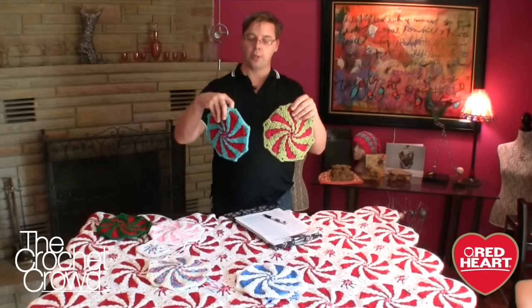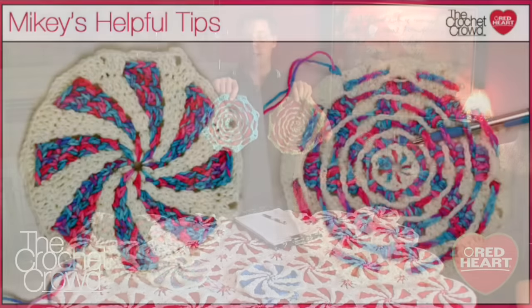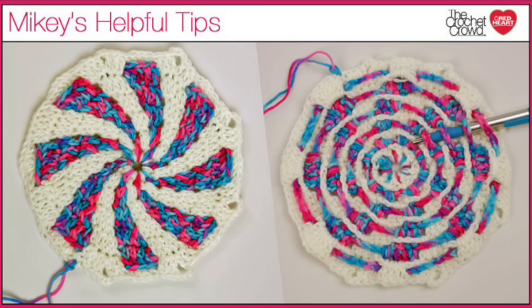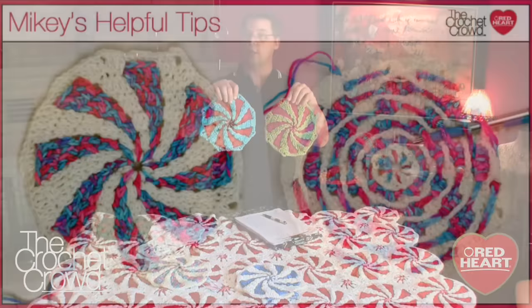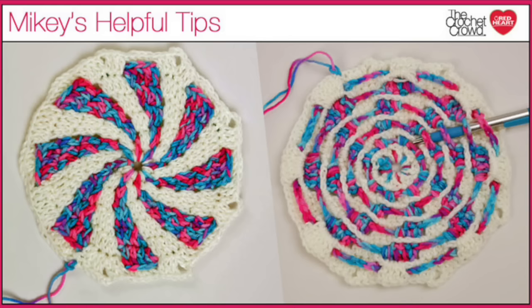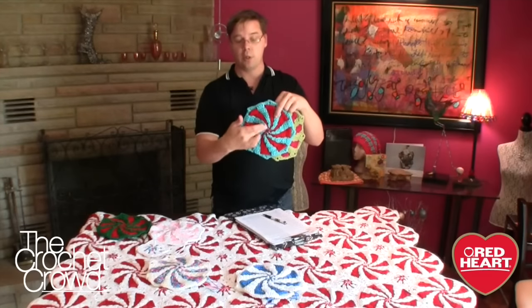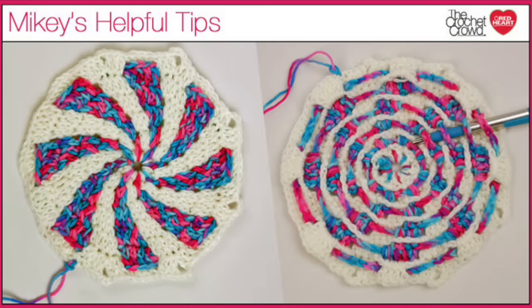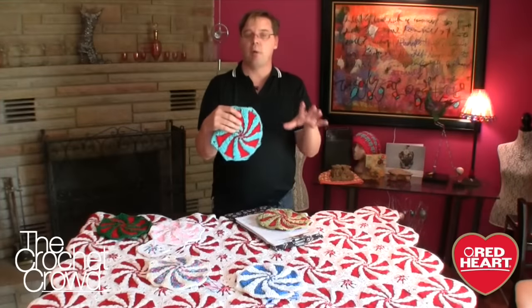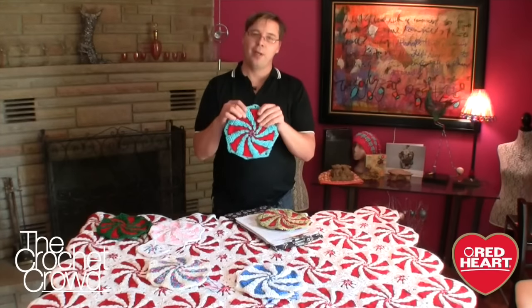Turning motifs 1 and 2 over, the backs resemble almost like a stove top of an old coil stove. Colors A and B are actually working independently of each other — they're crocheted in a way that they're sitting and resting in each other, attached only at the very center. You can slip your hands in behind the chains that are jumping across because the colors are just resting in each other. This provides no color bleed and makes for a very perfect pinwheel.